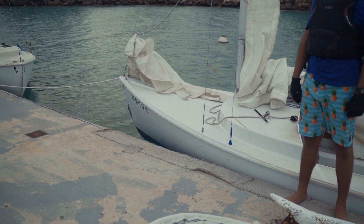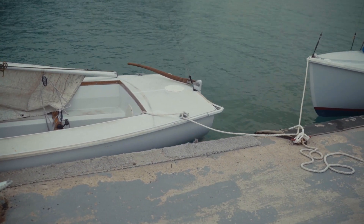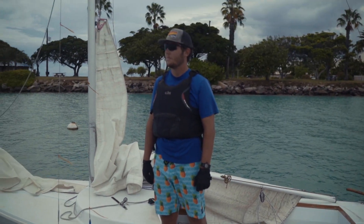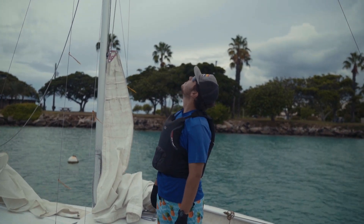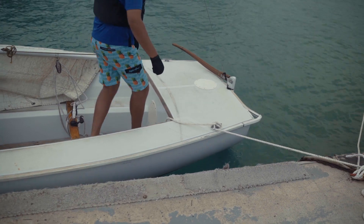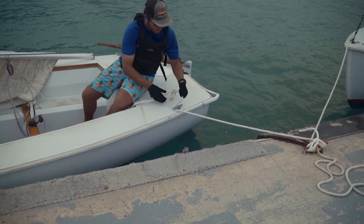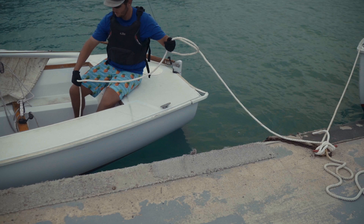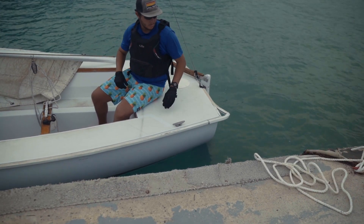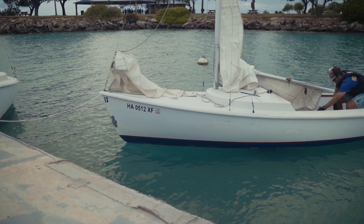All of our boats are going to be tied up with a bow line and a stern line. Before we actually hoist our sail it is vital that we know where the wind is coming from. Christian is going to check the wind vane, the American flag, or the ripples on the water to figure out where the wind is coming from. Now that we know the wind direction, we can step into the boat and undo the stern line from the very back of the boat. Undoing the stern line will allow the boat to rotate away from the dock and face into the no-sail zone.